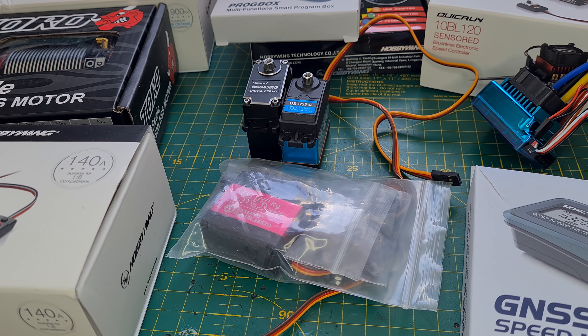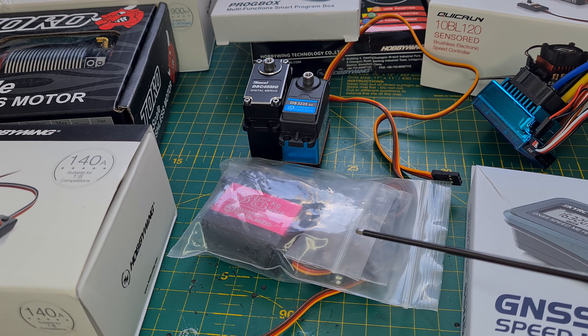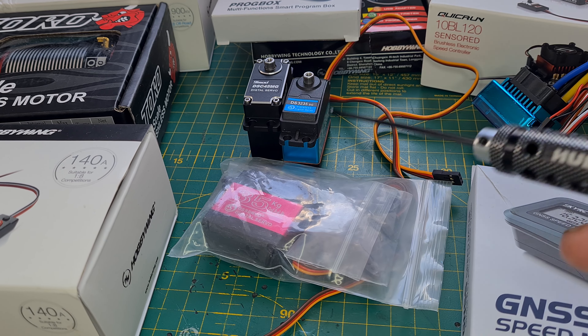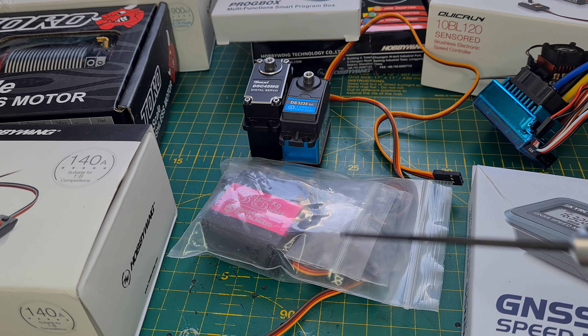Guys, I've got loads and loads of stuff coming up. So what are we going to be doing? Cheap servos and not cheap servos — Chinese brands, are they any good?